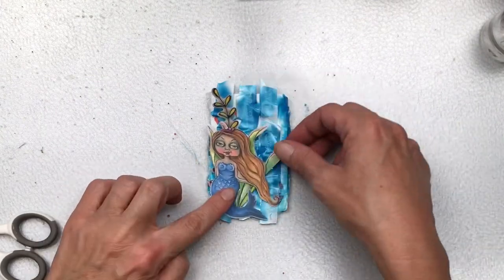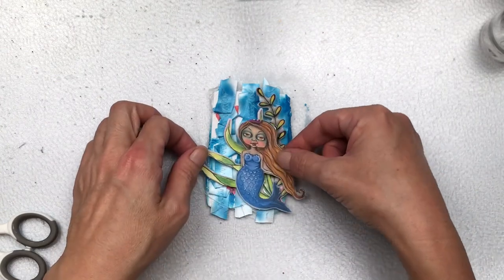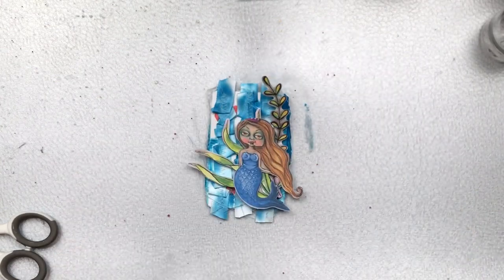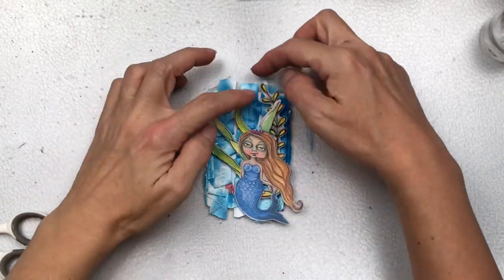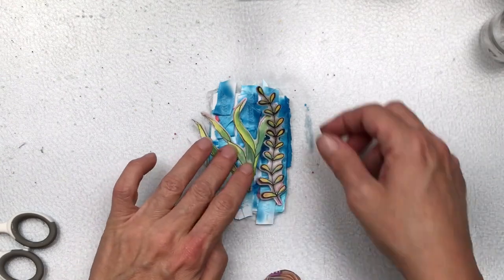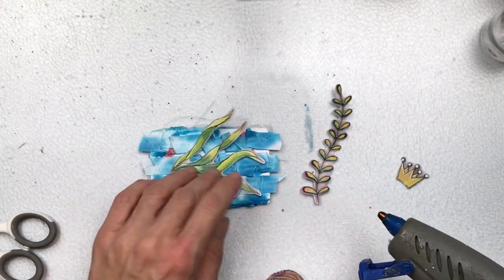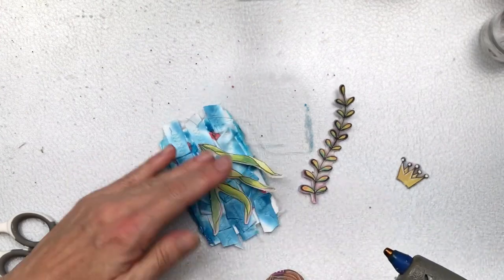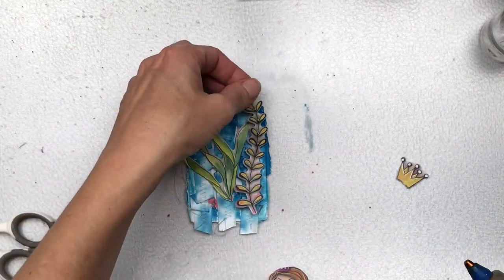I found a few leaves that look a little bit underwater, which I'm going to use in the background so the mermaid doesn't blend in — it'll let her pop off the page. I've cut her crown off because I'm going to add a gold crown. I'm moving the elements around to get a good balance, and once I'm happy with everything I'm going to adhere it all down with hot glue. I'm using hot glue here because I'm sticking everything down onto chunky ribbon and I think it'll adhere better.